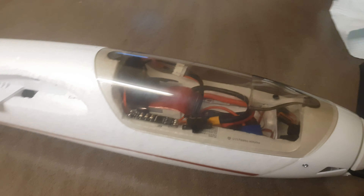Evening guys, Dan19792 back again for a quick little mod video, or just how I've set stuff up in the front of my Radian - the Night Radian, that is.